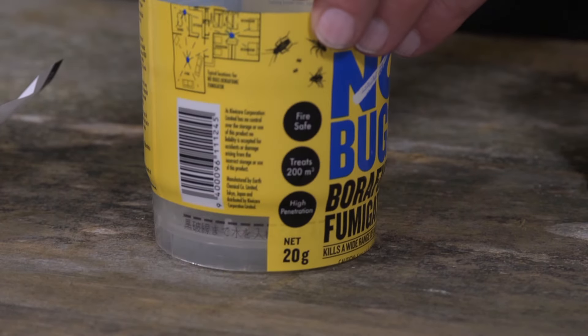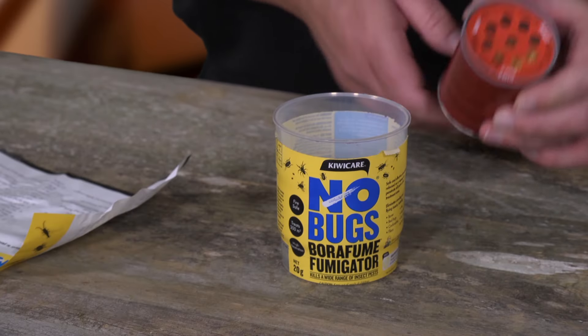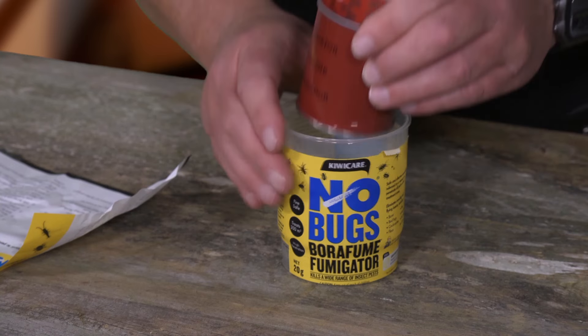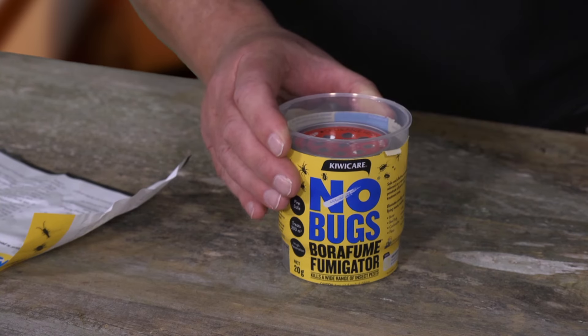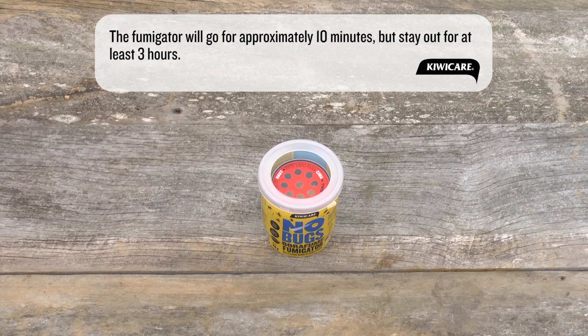Tear open the pouch and remove the fumigator canister. Add water to the cup up to the dotted line, approximately one centimeter deep. The end with white padding showing through holes should be in the water. Do not remove the red seal on the top of the canister. Replace the plastic lid ring.